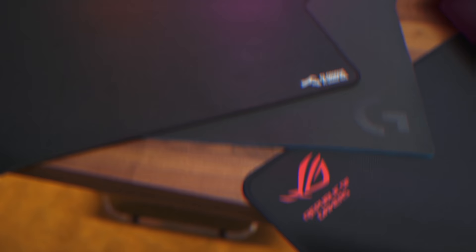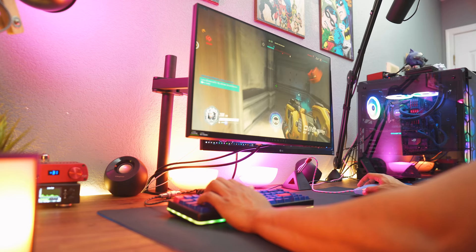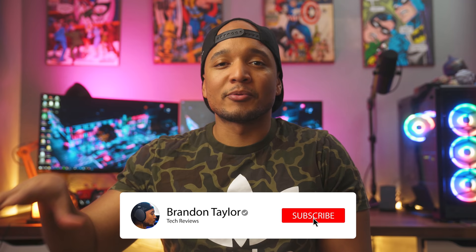What's up guys, it's BT here and these are my top three gaming mouse mats. Mouse mats are great because you get some support for your wrist as well as never running out of space when you have a huge XL or extended mouse pad. It also makes your setup look really clean instead of having a separate XL mouse pad on one side and your keyboard all by its lonesome on the other — you can have both on it and it looks like one whole unit.